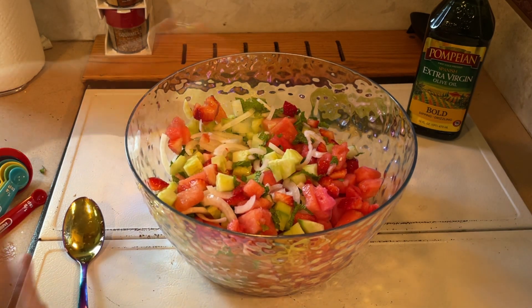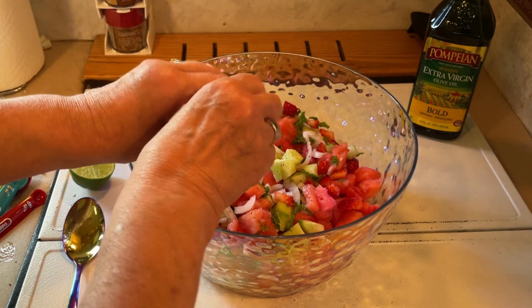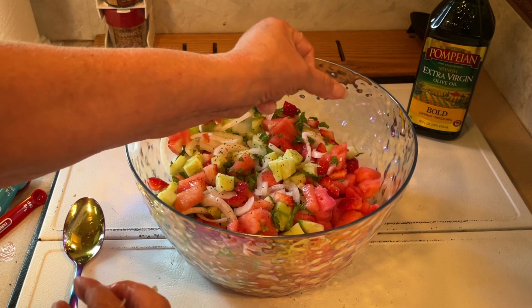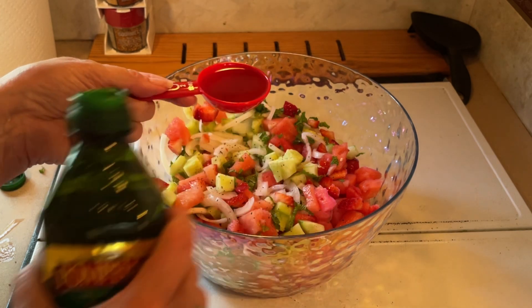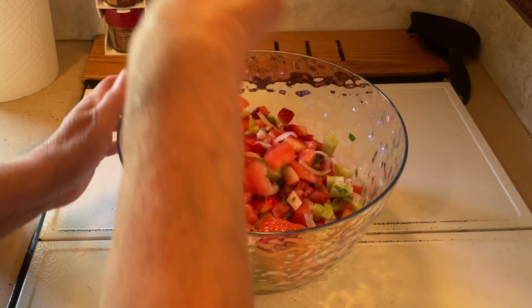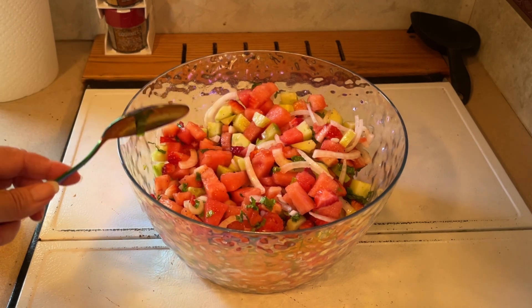Then add your salt and pepper to taste, and the juice of one lime. I do not have a squeezer, so I'll have to squeeze by hand. And two tablespoons of olive oil — this is actually a two tablespoon measuring spoon. Dump that in there and mix that all up. You can serve this immediately or let it sit in the refrigerator for a couple hours. I'm going to put it in the refrigerator long enough for me to cook the rest of my meal.